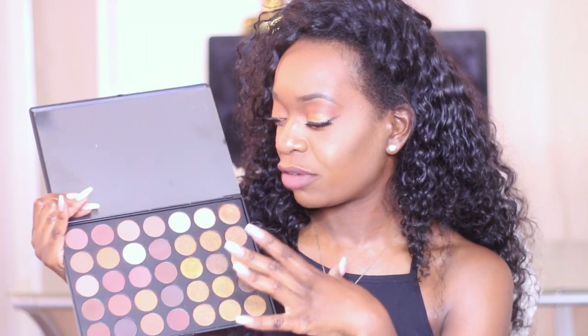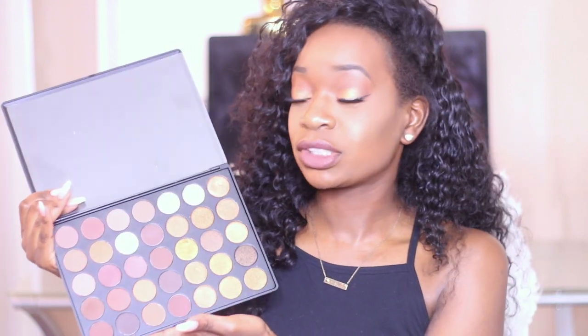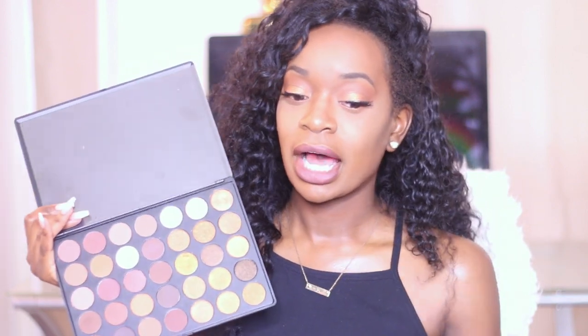I'll leave a link down below on where to get this palette. It's the new 3-5-R palette and it hasn't been out for long. Let me open it up — it's a bit messy because I just used it for this look. This palette has 15 shimmers, 13 mattes, and two satins. I really love it — it reminds me of the Morphe 350 palette but with more warm tones, better suited for darker-skinned girls.